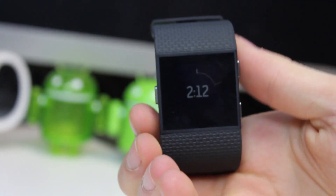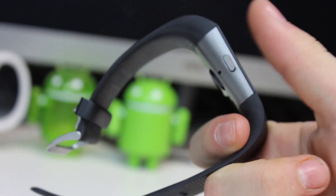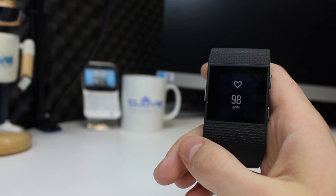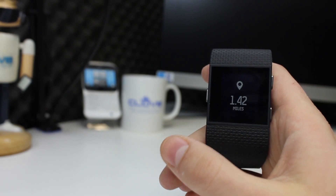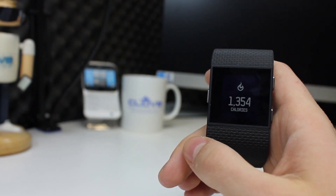The mono screen is by default white on black for its main readouts. Not as clear as the Band 2 but the text size is larger and can easily be read. It's a touchscreen and you can swipe between the various stats from time to steps to heart rate, distance and calories.